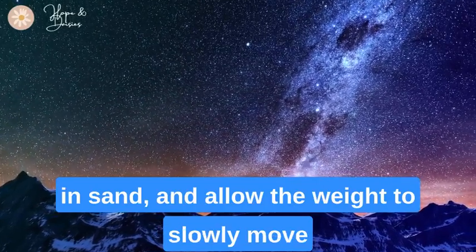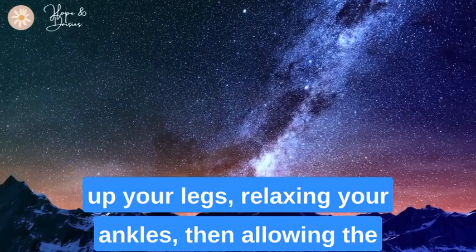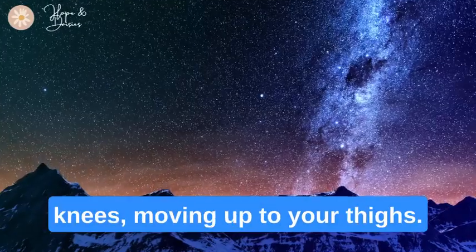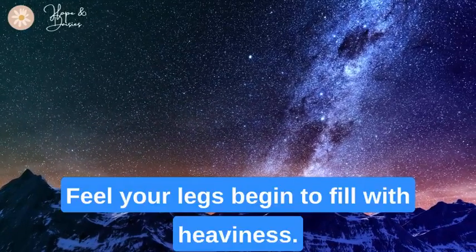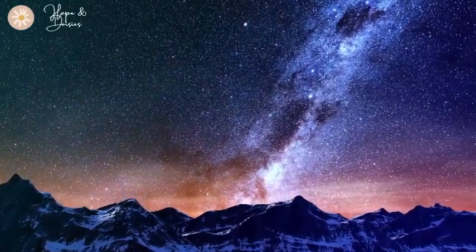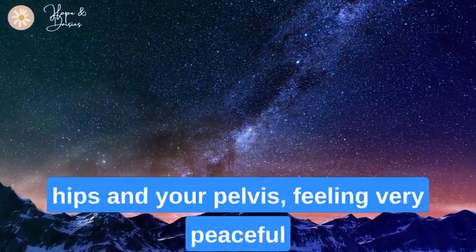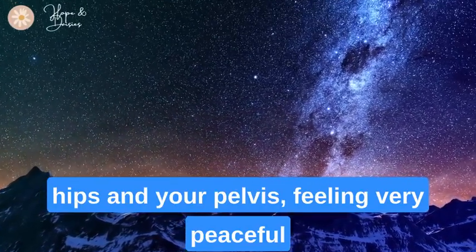Allow the weight to slowly move up your legs, relaxing your ankles, then allowing the relaxation to spread to your calves and then your knees, moving up to your thighs. Feel your legs begin to fill with heaviness.